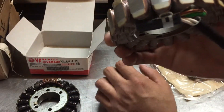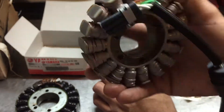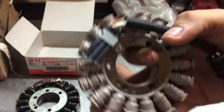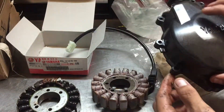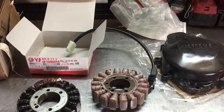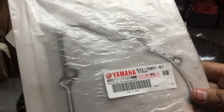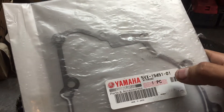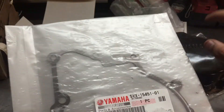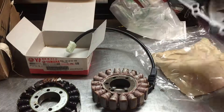Or even Rick's Motorsports — they sell these stators and they're almost the same quality as the original ones. I recommend original or Rick's. I also got the stator cover and the original gasket. The gasket part number is 5BX-1545-1-01. That way you don't have to mess with the old one and risk any leaks.